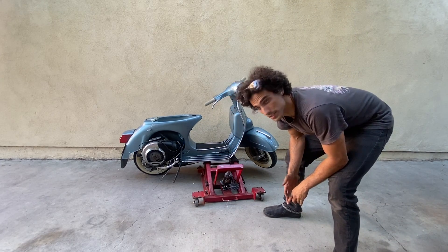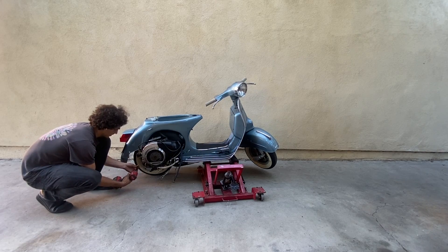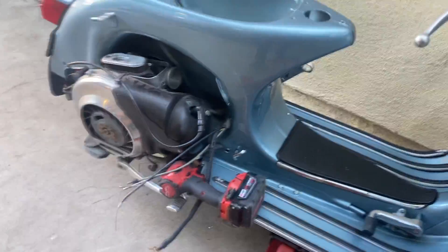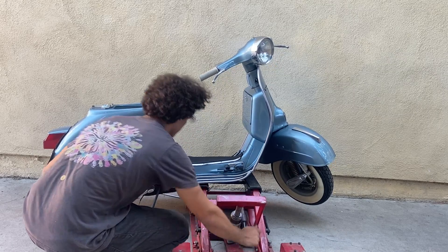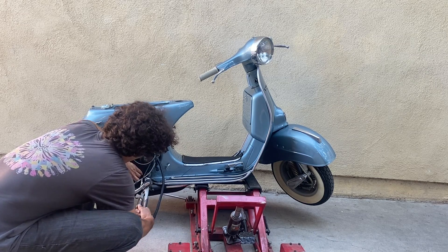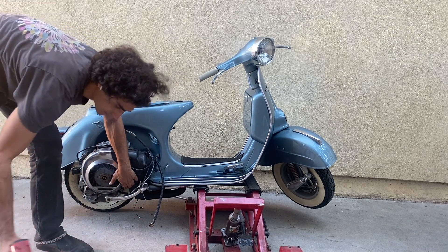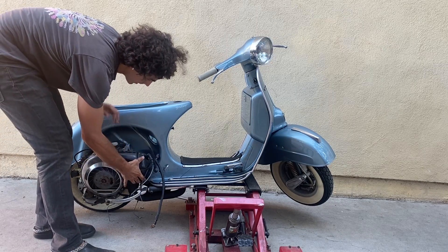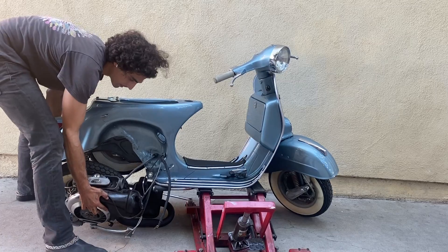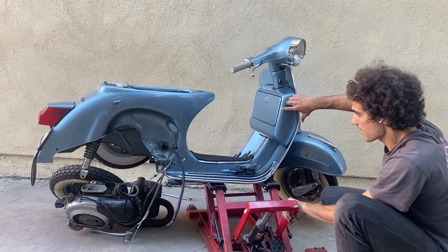Obviously we can't get it perfectly balanced since the muffler is blocking the midway point of the Vespa. To unbolt your actual engine mounts, it's a 22 mil on both sides. Support the engine, grab the head, grab the kickstand — grab something for when it drops. The engine just dropped. Let's see if we can get it fully out. You can see we're actually pretty balanced on this Vespa now. Jack it out of the way and we can just roll this away.